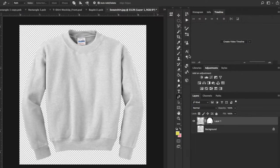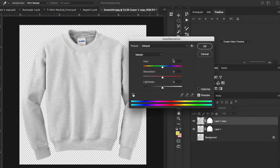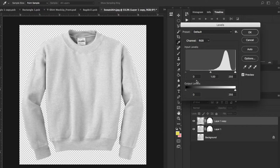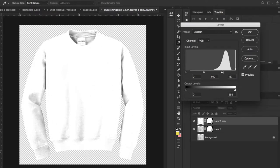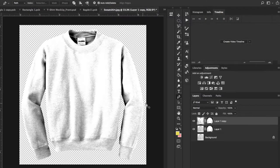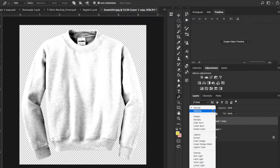Now that this looks pretty good, hit Command-J to make another layer. Then hit Command-U to bring up the saturation — bring down the saturation so it's pretty much a white, grayscale deal. Hit OK. Then hit Command-L and make some adjustments. I want to make sure this is a pretty much white shirt, so bring the midpoint in and bring the dark points in as well. Then go into the layer effects panel and drop that layer down to Multiply.